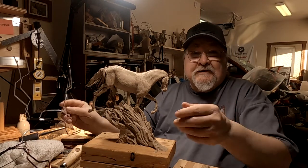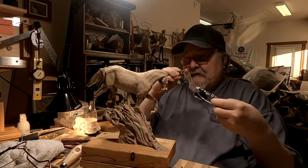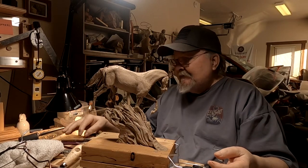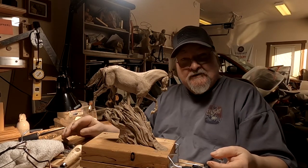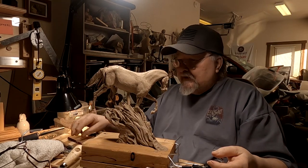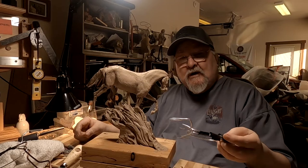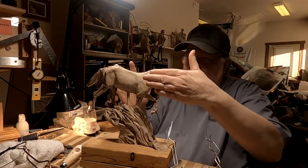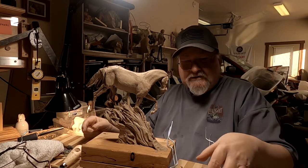Today I've got the armatures made for the horses. I've got to try to position them with this horse, and also work it out so that I can work on the horses separately from this horse, so that I can combine them all together at some point in the future.